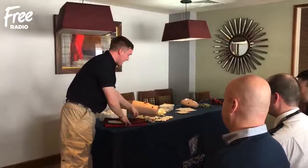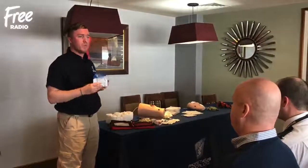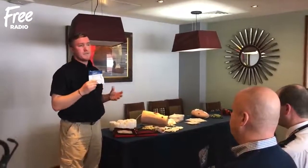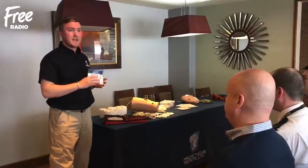Now, we've got a haemostatic gauze, which is called Chito Gauze XR Pro. This is for packing into wounds, and when we have things like knife wounds, they can sometimes really present that they need this. It has a haemostatic agent on the actual gauze, which is going to form a clot within about three minutes and then prevent any further bleeding.